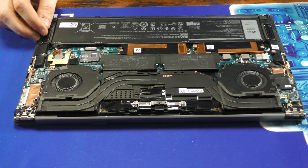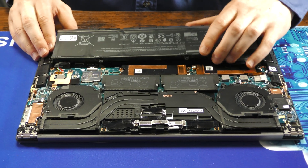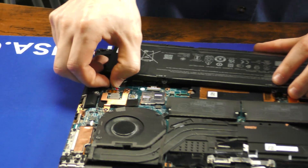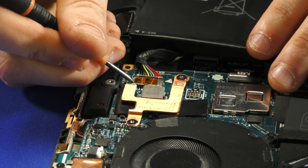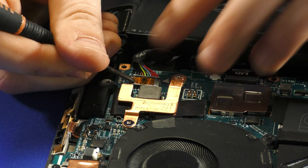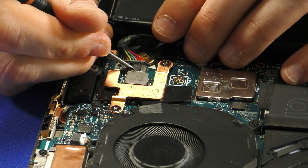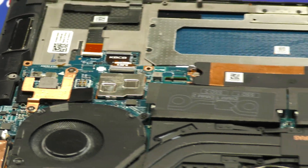To remove the battery itself, simply lift up — careful of the connector. Once the battery itself is off, we can pull the connector out via this little notch right there. There may be a little protective layer over the top; simply remove that, then push the battery connector out and set that to the side.